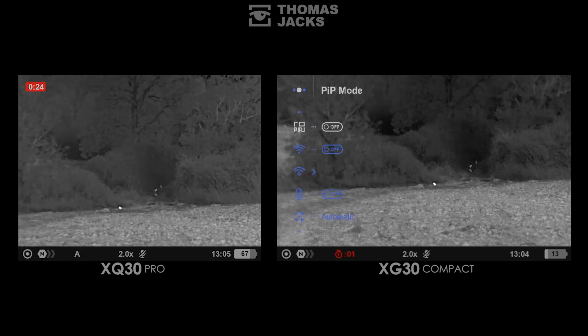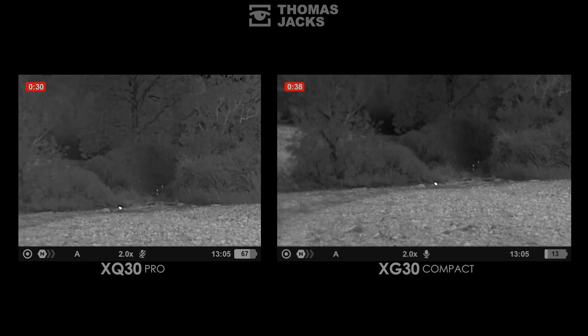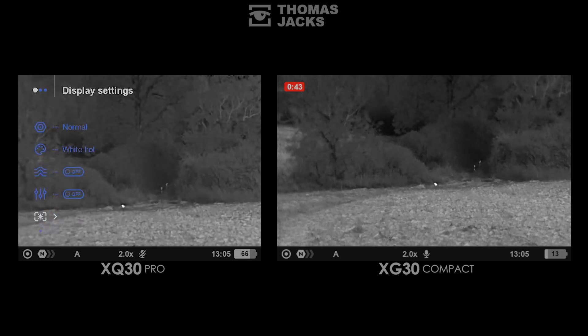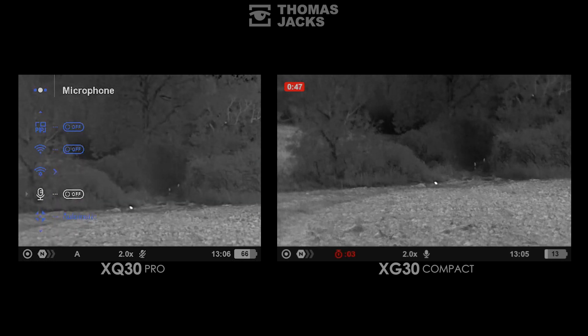Both devices have identical controls, which includes recording audio with the video — I'll demonstrate what that sounds like. At this point the weather is worth a mention because various thermal devices deal with temperature and that's affected by moisture. It's currently dry but humidity is at 79% and rain is imminent.